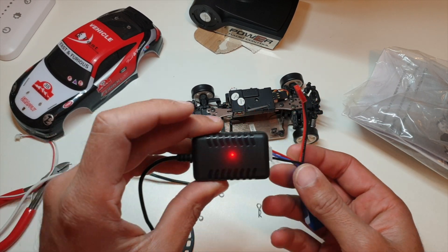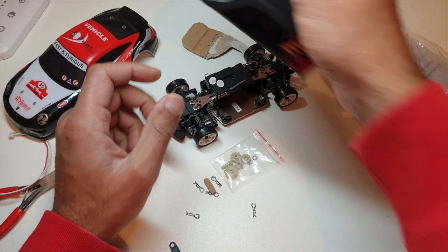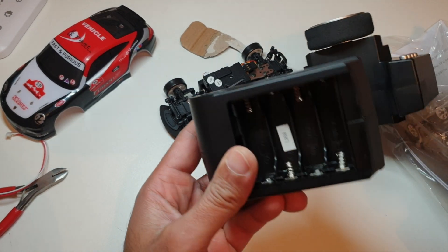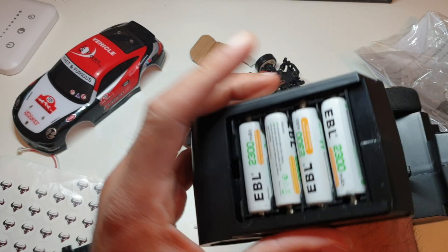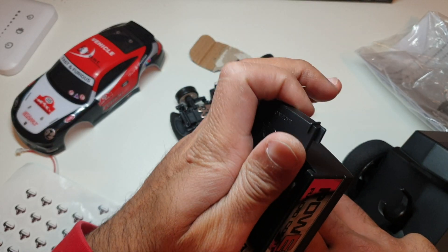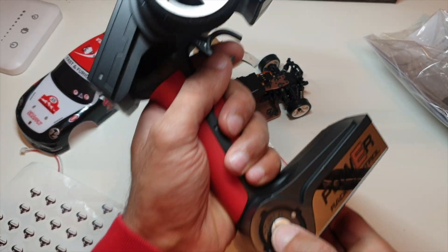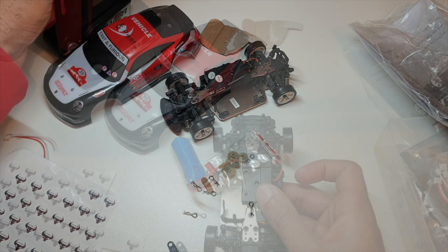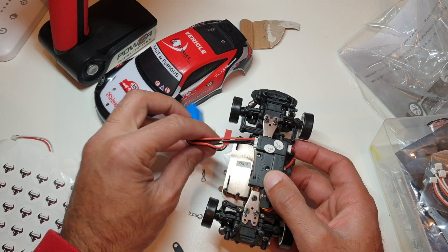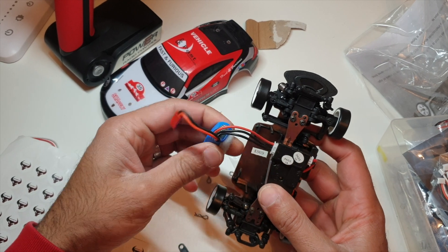We've got a red light - I think that goes green when it's charged. We'll leave that to charge. The transmitter takes four AA batteries, which I will install now. I already had a battery charged because I can't be waiting any longer for the main battery - it's still flashing away.